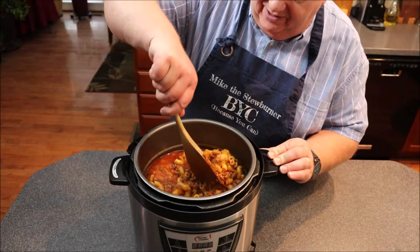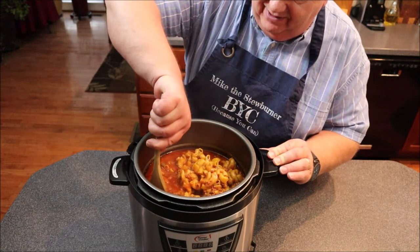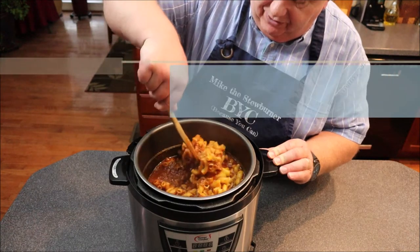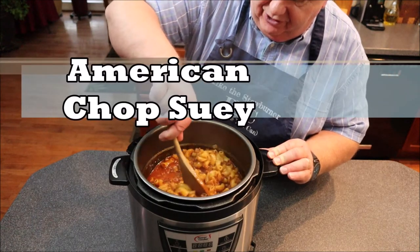Time to prepare one of my favorites from the school cafeteria. We're really stepping back in time here. I'm going to be making American Chop Suey, so stand by.